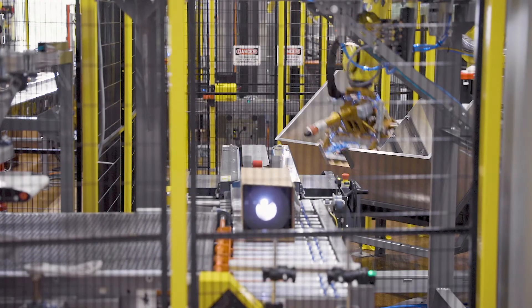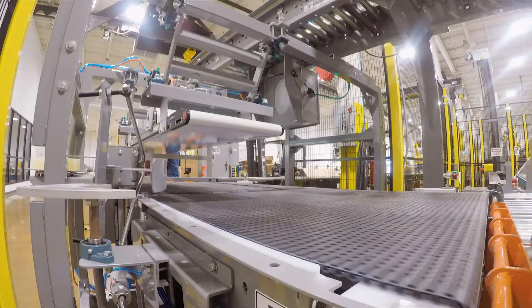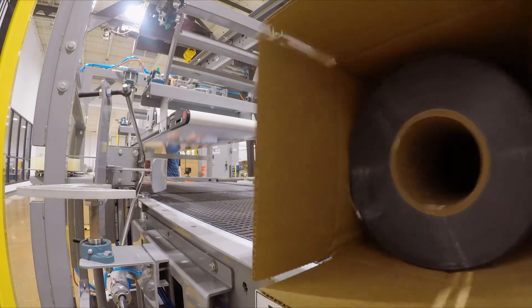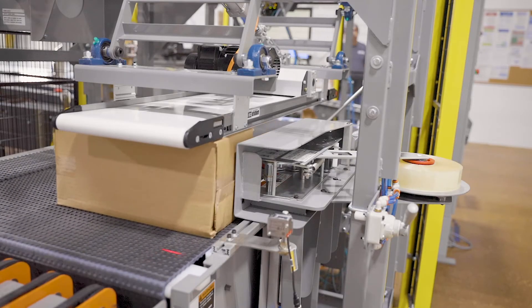As the roll nears the end stop, a scanner reads the laser-etched barcodes for quality control and tracking purposes. Once stopped, a custom fabricated roll-up ender and a side-mounted top sealer complete the case packing process.